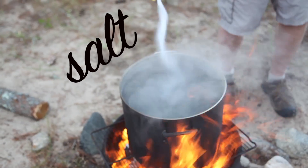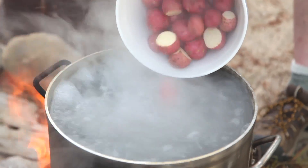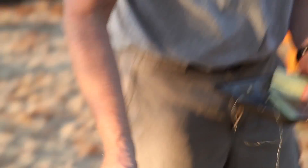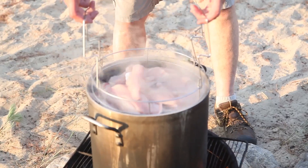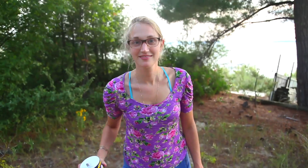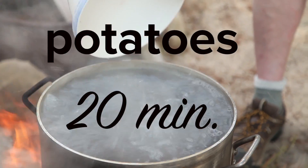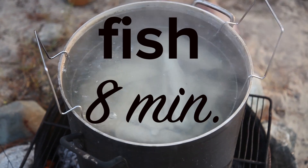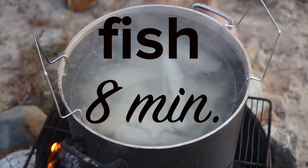Once the water comes up to a boil, put a bunch of salt in it, then put in the potatoes. About ten minutes later, put in the corn, followed shortly thereafter by adding the fish. The potatoes are in for a total of 20 minutes, the corn is in for a total of ten minutes, and the fish is in for a total of eight minutes.